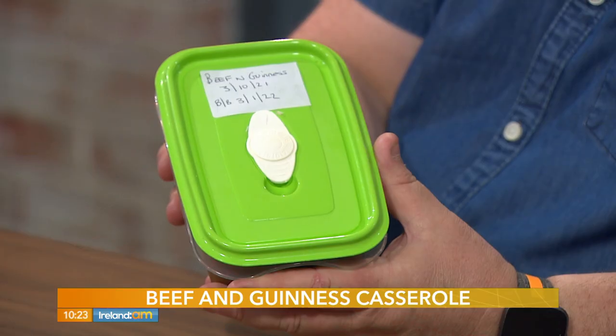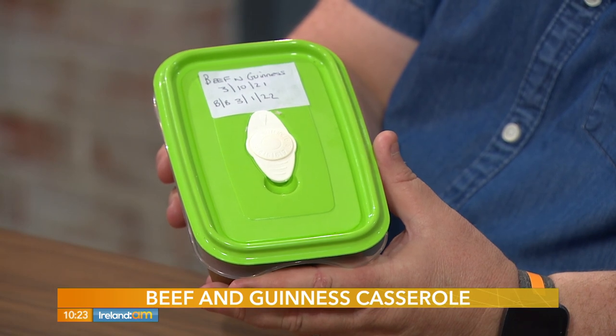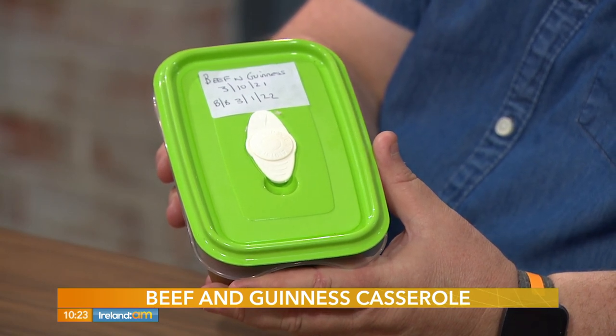You've got a little example here — this is one you've made, one portion labelled up. Label it, give it three months. Cool the product down, so whatever your batch cooking — stew, casserole, beef and Guinness like we're doing today — cool it down for 90 minutes, decant it into your Tupperware tub, lid on, and date it. Very important to date what's in it. Best before: three months in the freezer.